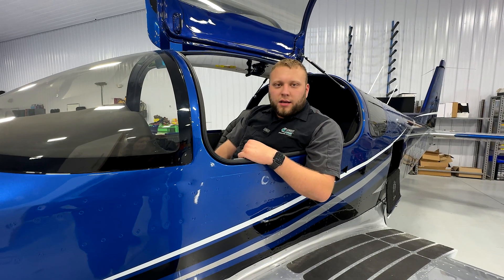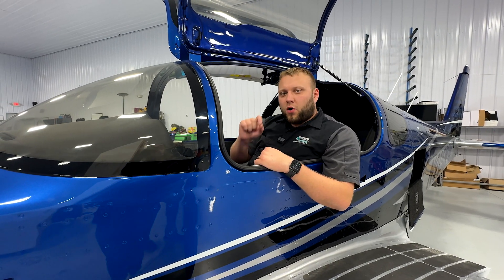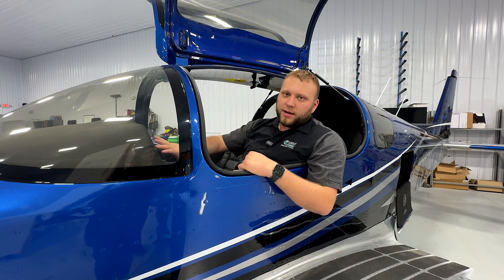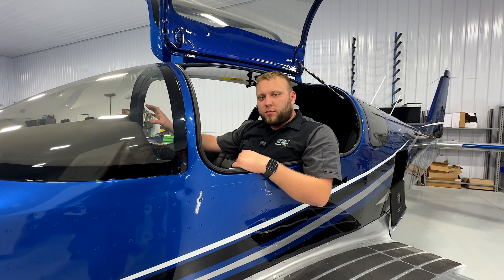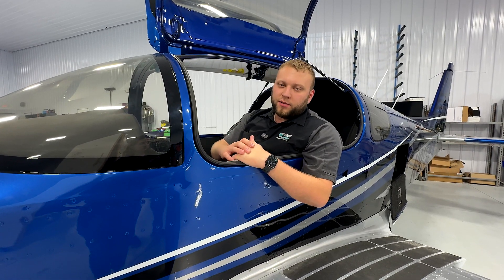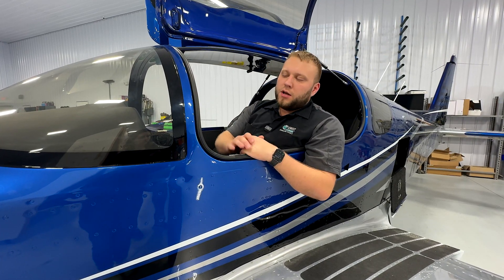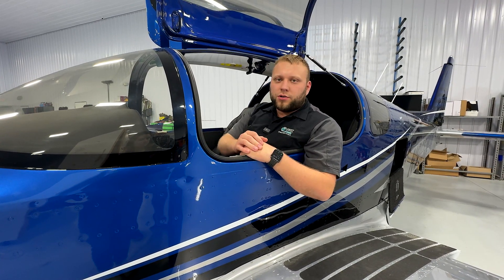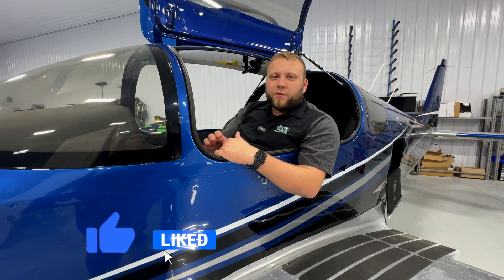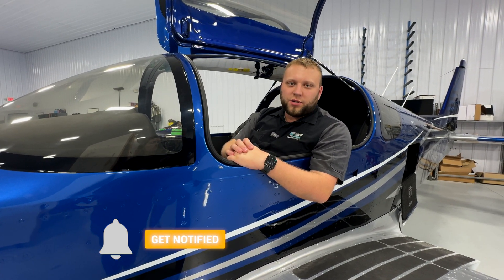That is it for calibrating the three AHRS units in this aircraft. I want to stress the importance of doing all three of them in the exact same place at the exact same time — if you do the G3X at one point and the G5 at another, they're not going to perfectly match, and you could have miscompare errors or at the very least the G5 and G3X will look just a little bit different. Doing everything all at once ensures everything will be 100% perfect when you're flying. Thanks for watching — our next video is going to be calibrating the trim and flap positions on the G3X system.